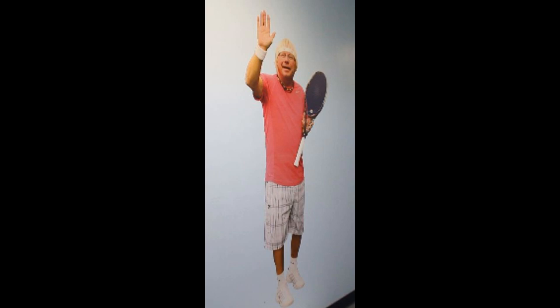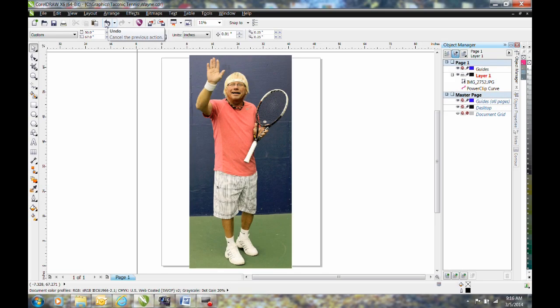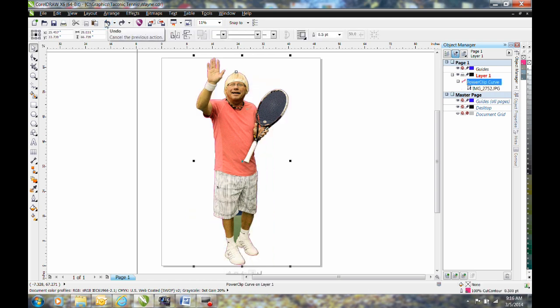We start with a high-resolution photo. Using graphic software, we set the height of the photo and then trace a line completely around the tennis pro and his racket. This line does two things: one, it allows us to digitally remove the background so we don't waste ink by printing it, and two, it provides instructions that our printer-cutter uses to cut the wall graphic vinyl after it has been printed.